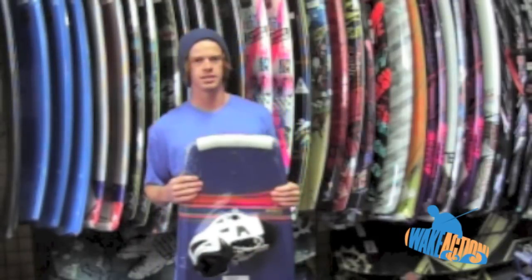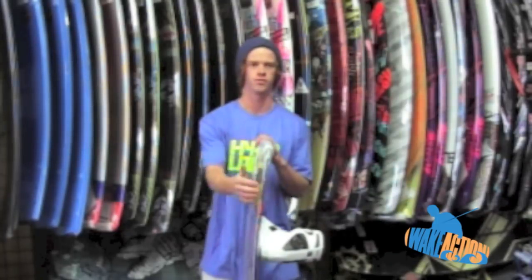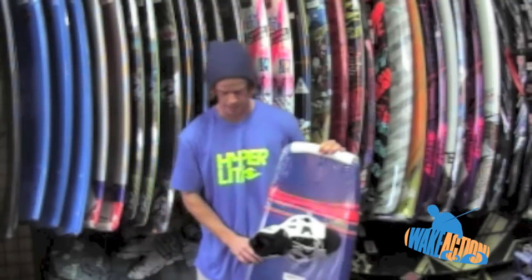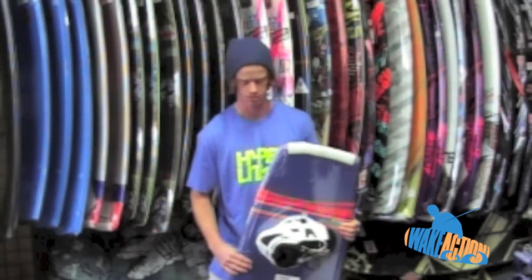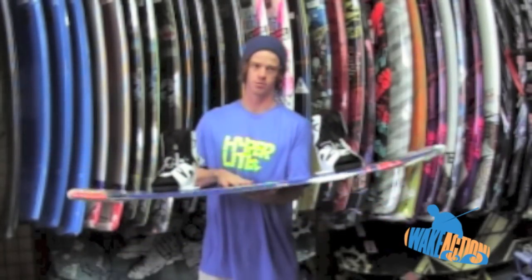This is a blended three-stage rocker, which is going to have very smooth release off the wake and also very durable for sliders at any park. So this board is going to be your go-to if you want to ride wake and/or the cable.